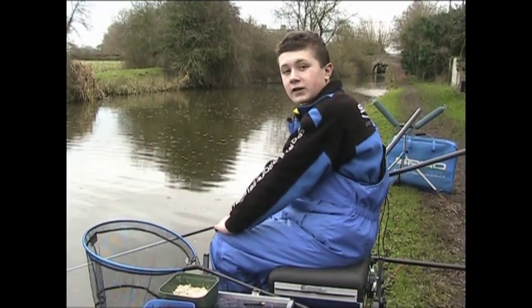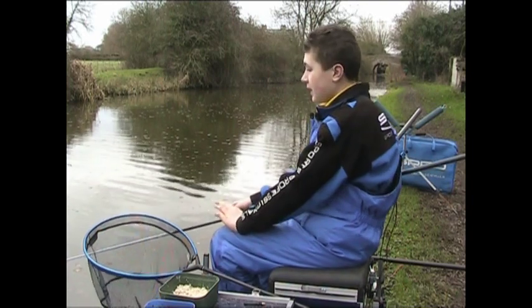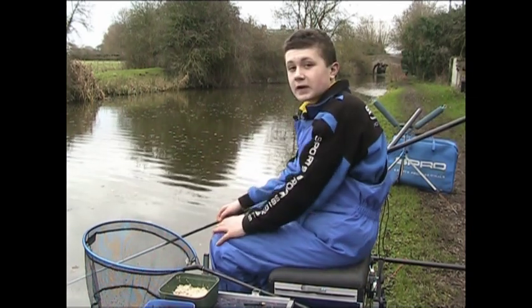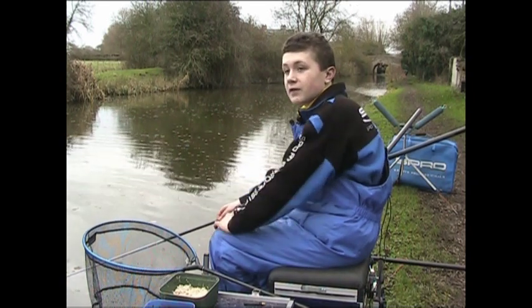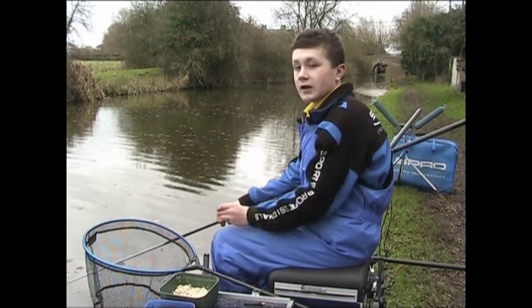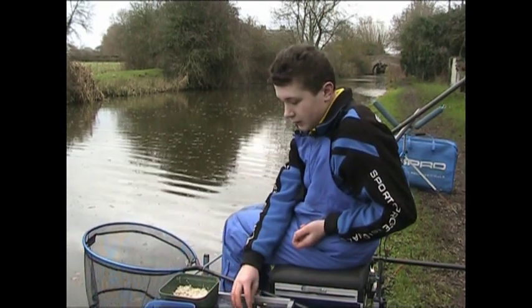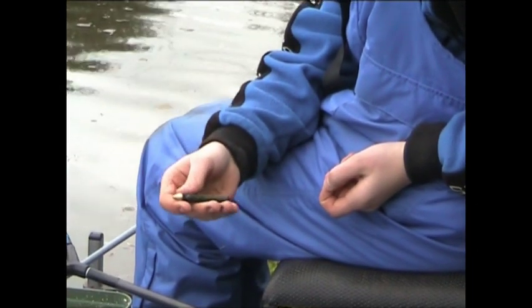Hi, today I'm fishing the Grand Union Canal using bread punch. I've fished here a couple of times and it's a lovely way to fish — I love canal fishing, it's my favourite water. The Grand Union is lucky to have half an hour from my house as it's got lots of fish. Today we're mainly going to be fishing for gudgeon, maybe even catch a few roach and skimmers.